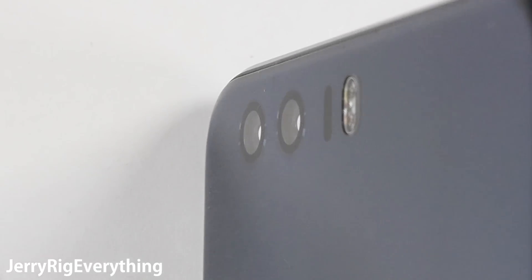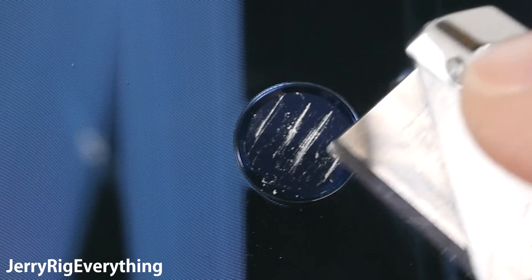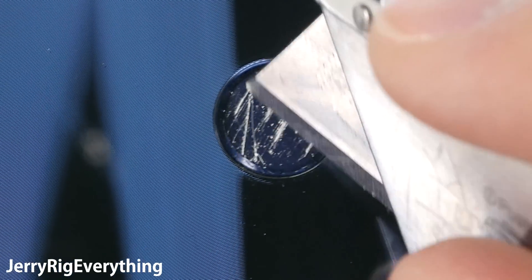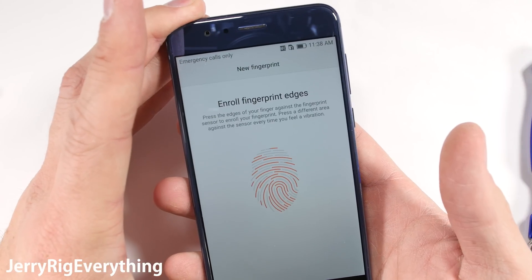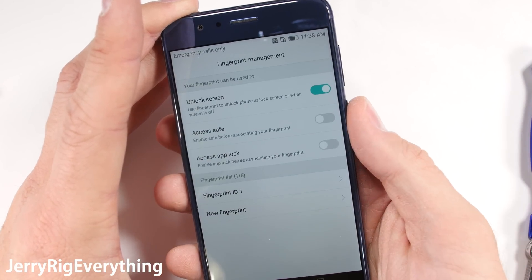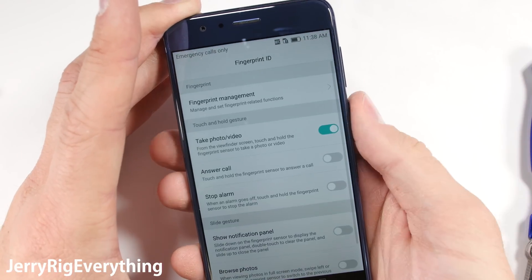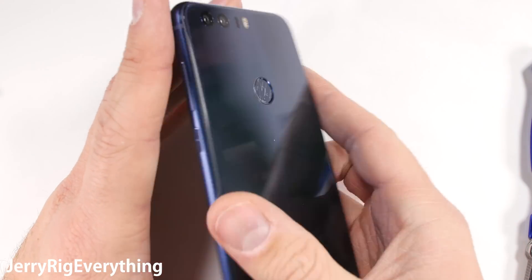The rear fingerprint scanner feels more like a smooth rubber-coated plastic. It doesn't scratch as easily as the Galaxy S7 fingerprint scanner, but it can still be scratched, unlike the ceramic home button on the Mi Mix. Even though the fingerprint scanner has been heavily abused, it still functions at 100% — my fingerprint gets read every single time I try, and that's a good thing.